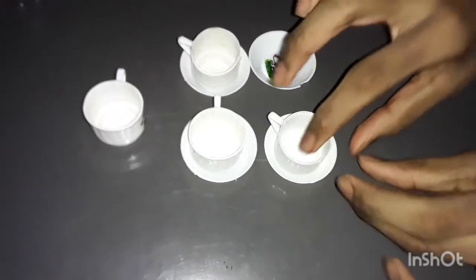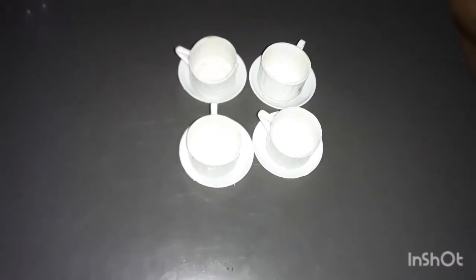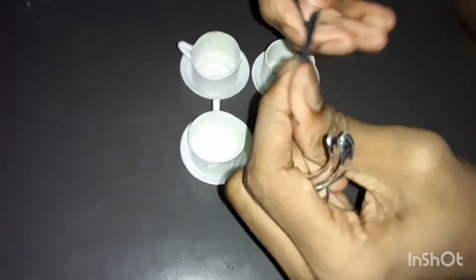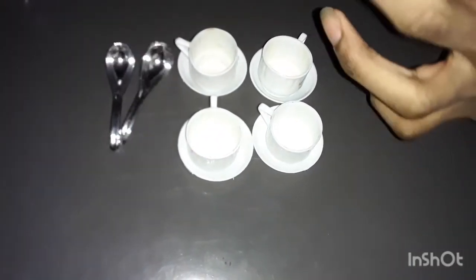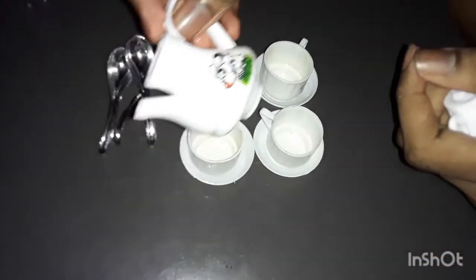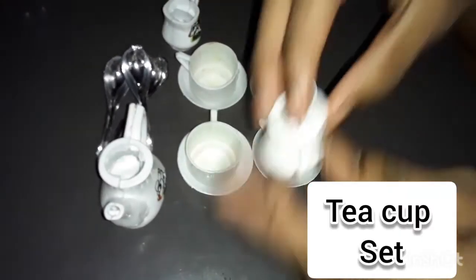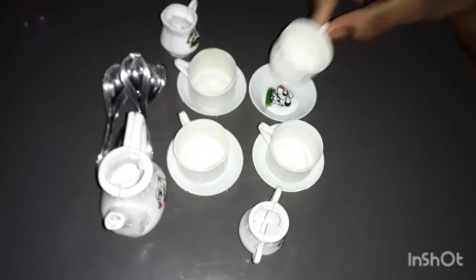Let's see the cup set. Then we have a spoon. It's a silver color. But it's not steel, it's not plastic — it's strong. Now let's see the thickness.